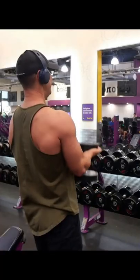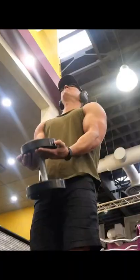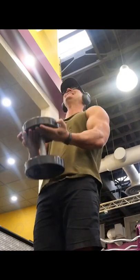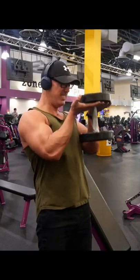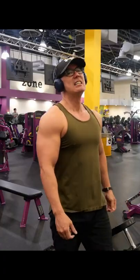Waiter curls are a fantastic way to grow and develop your biceps. The movement involves a close grip with a wrist bent back, which helps to isolate and activate the outer long head of the bicep better than a lot of other bicep exercises. This can help create a more prominent peak in the biceps. If you want to truly isolate the biceps and only have access to dumbbells, this is a great exercise to try.